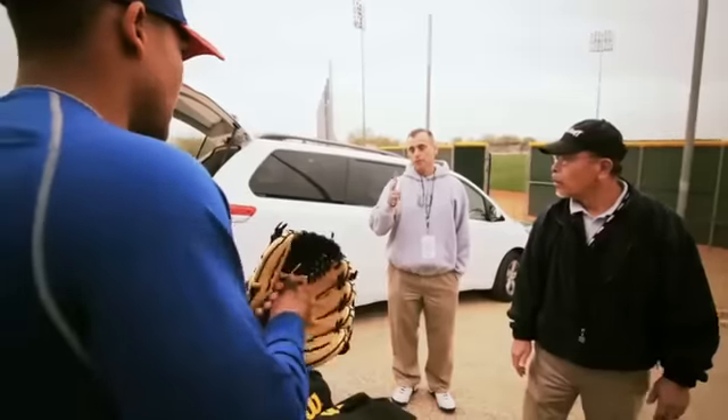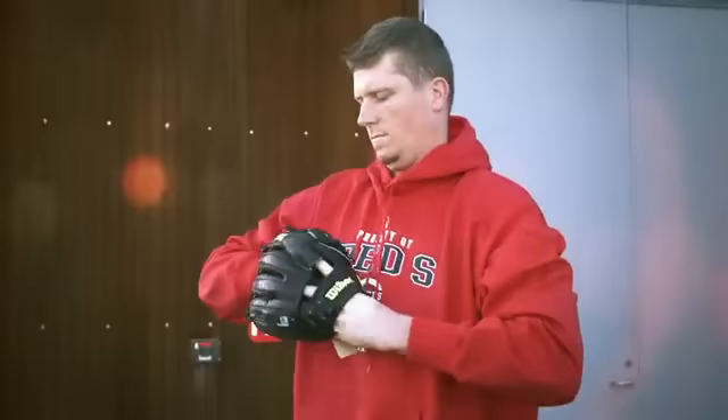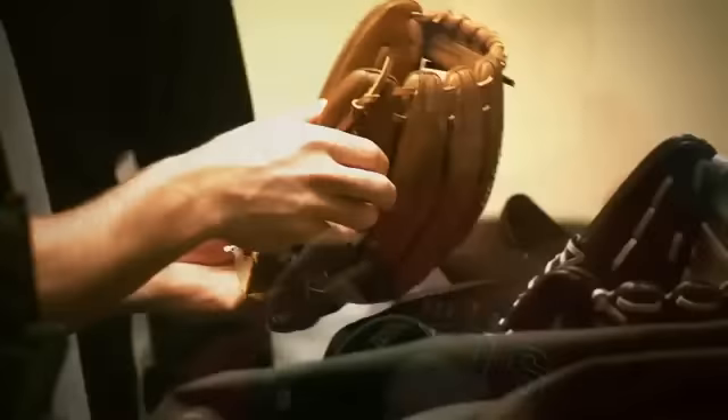All our pro gloves that we give to the players are the exact same gloves that the consumer can buy in a store. So what they see on TV or at a baseball game, they can go to their local dealer and get the exact same glove and purchase it.